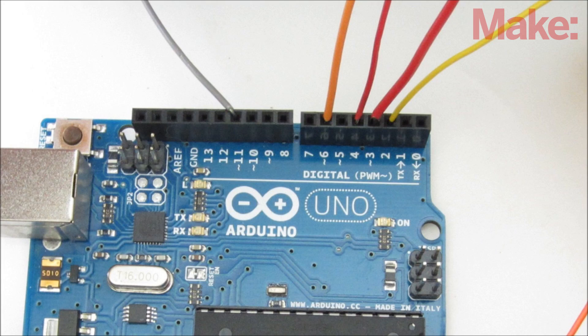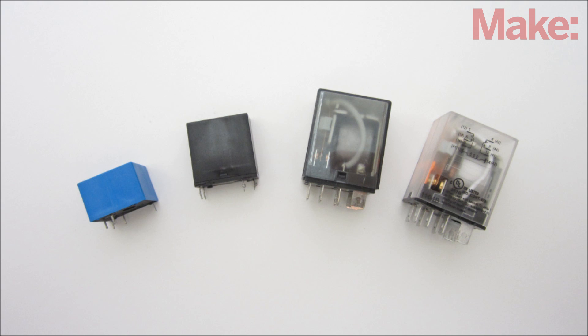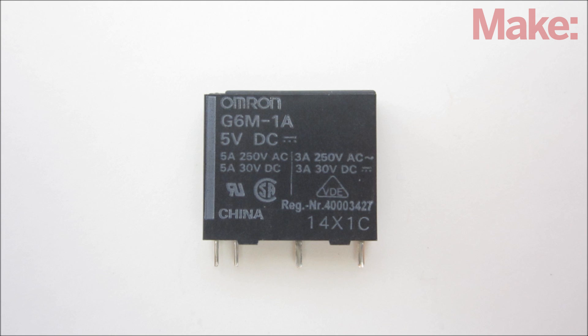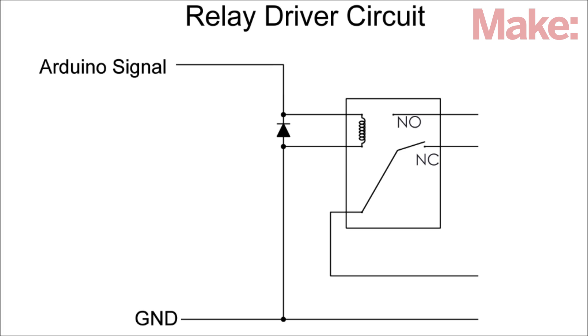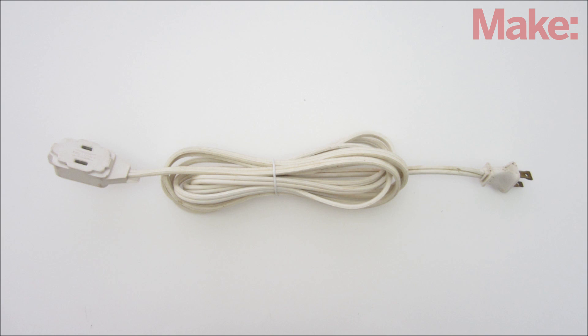The output of pin 2 can be used to activate other circuits directly or with a relay. Most relays require more than the 40mA that an Arduino can supply and need some kind of driver circuit. But I was able to find a low current 5V relay that I could power directly from a digital pin. Just be sure to attach a diode across the coil to protect against voltage spikes. The relay can act as a switch to control just about any kind of circuit — in this case, I attached an extension cord to the relay to make a remote controlled outlet.